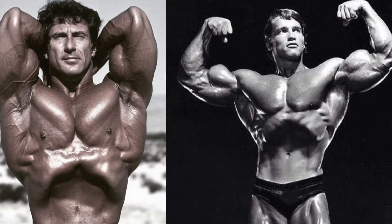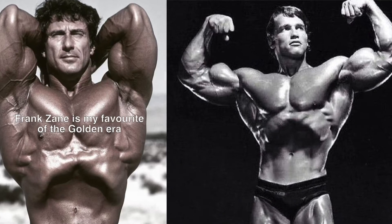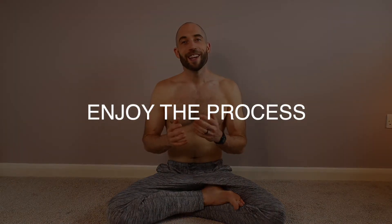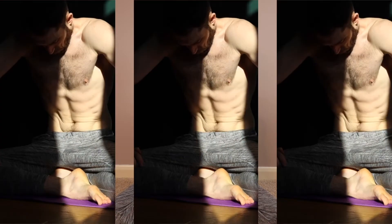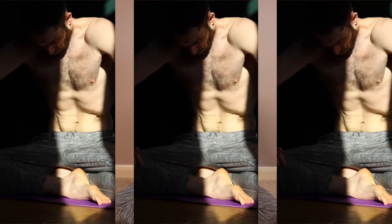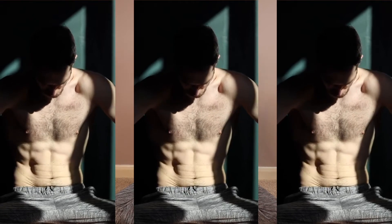One of my favourites of the classic bodybuilders was Frank Zane. I always found his aesthetic the most pleasing — I thought he had the most incredible physique. Like anything else, this is just a muscle; it's something that we can work on and this won't happen overnight. I just enjoy the process of spending time each morning committing to a daily practice, giving me a little bit of quiet time and headspace to work on my body and also my breath.